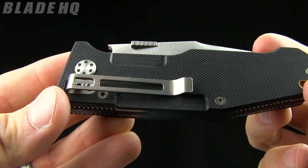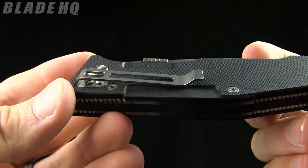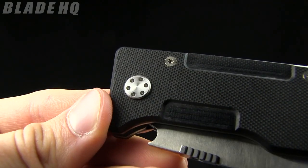The pocket clip is tip-down carry only — removable but not reversible. Kind of deep carry. I like the little accents they put there on the pivot.